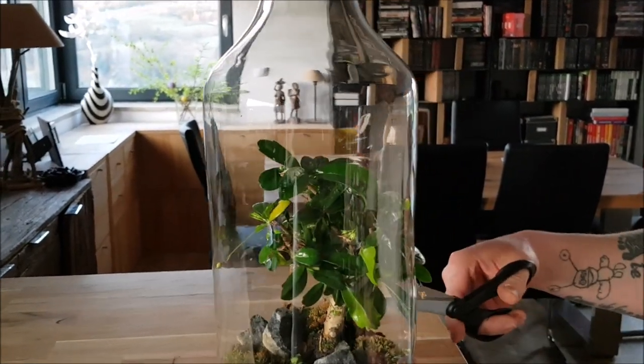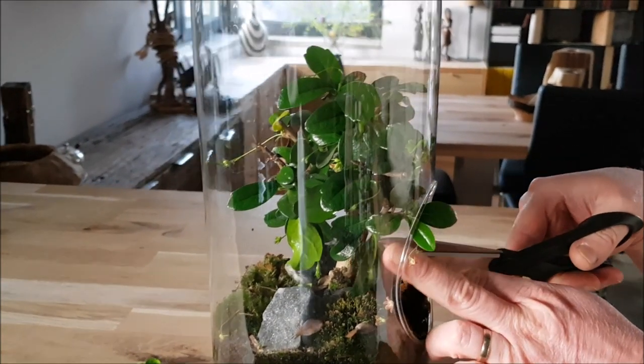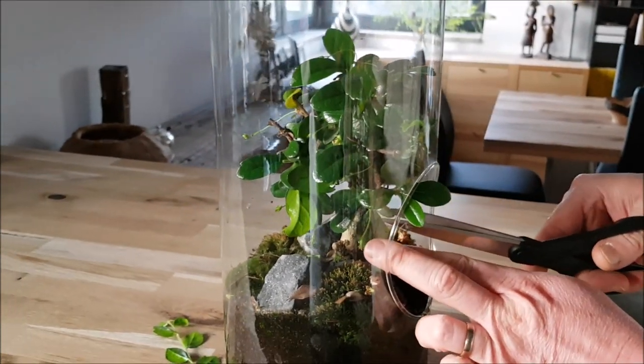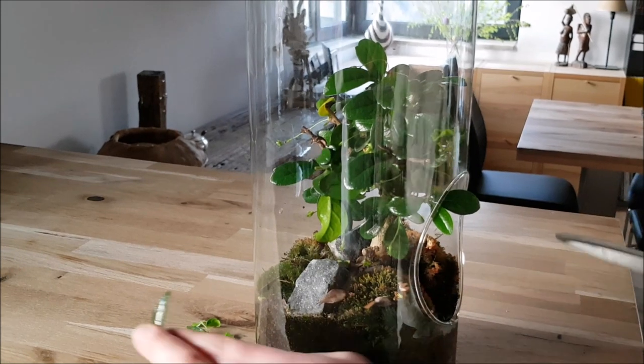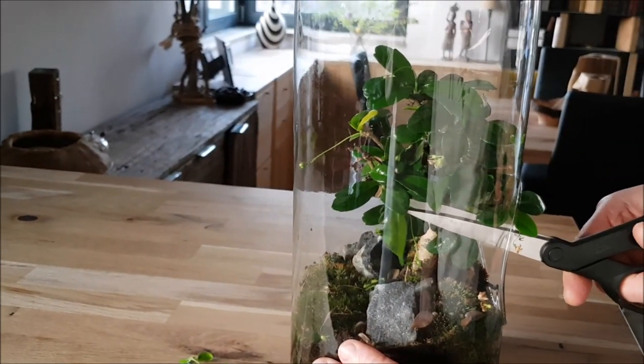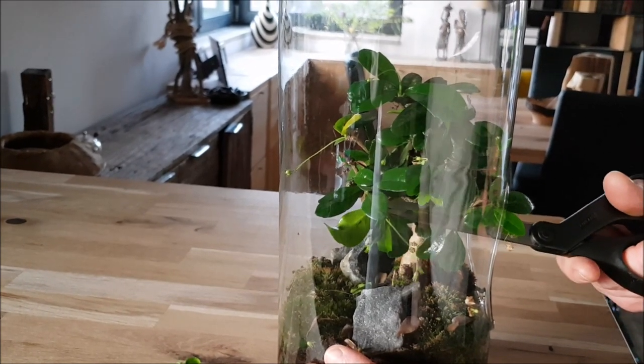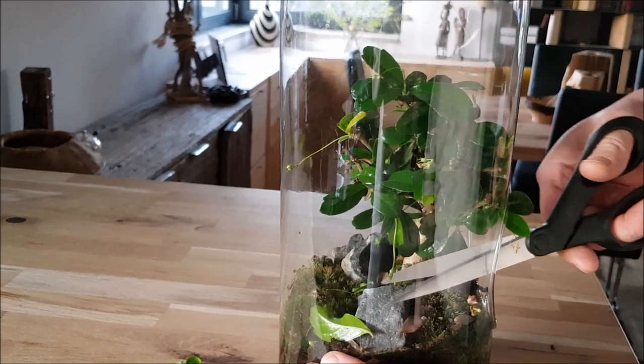Some of the leaves are a bit big, so what I want to get rid of is some of the bigger leaves. There we are — there is another one here which is actually pretty huge. There we are.